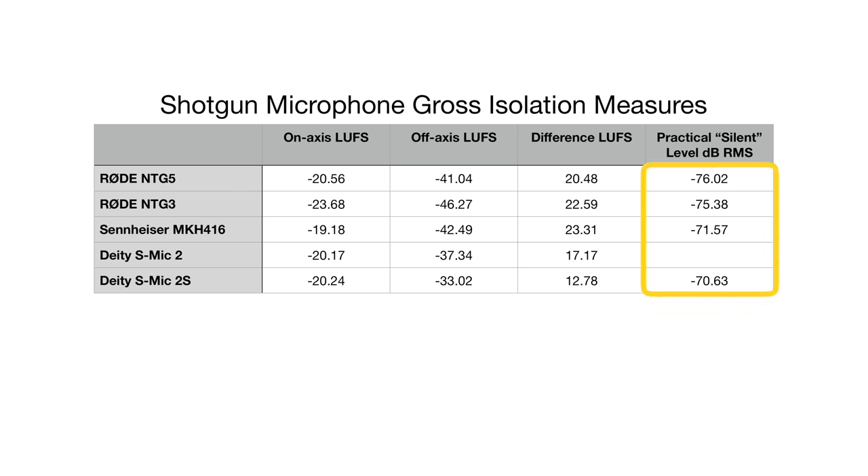In combination with isolation characteristics, we also looked at self-noise. We took the silent portion of each audio sample, loudness normalized all samples to minus 23 LUFS, and measured the silent part. We found the Rode NTG-5 did the best, combining isolation and self-noise, coming in at minus 76.02 dB RMS — very impressive. The Rode NTG-3 was right there at minus 75.38, the Sennheiser MKH-416 at minus 71.57, and the Deity S-Mic 2 at minus 70.63. All these microphones do well, but the NTG-5 seemed to do the best.